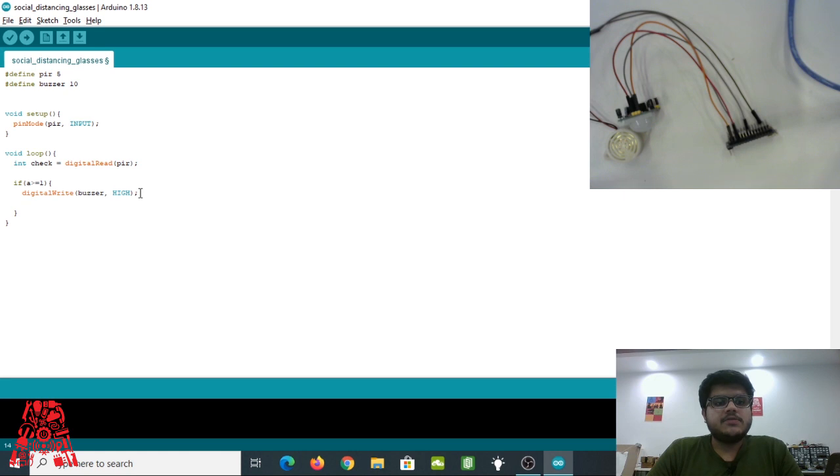Once we switch on the buzzer, we add a delay: `delay(100)` for 100 milliseconds. This determines the length of the beep — shorter value means shorter beep, longer value means longer beep. Then we turn the buzzer back off with `digitalWrite(buzzer, LOW)` so we don't get an endless beep. That's it — barely 10 lines of code and you have smart glasses to maintain social distancing.